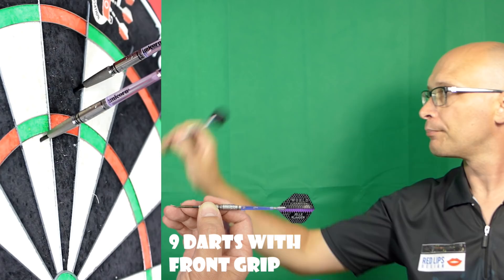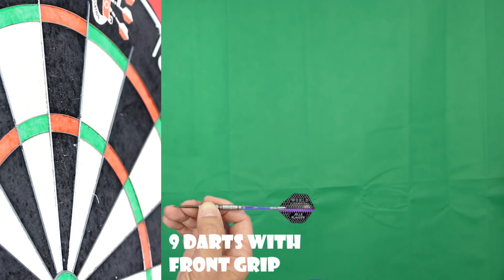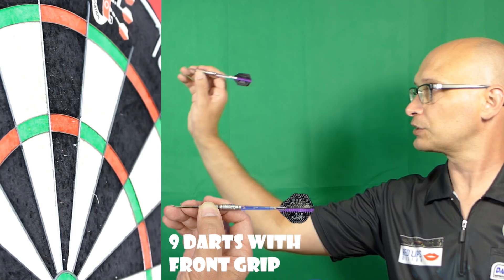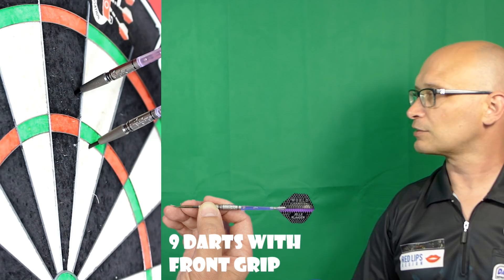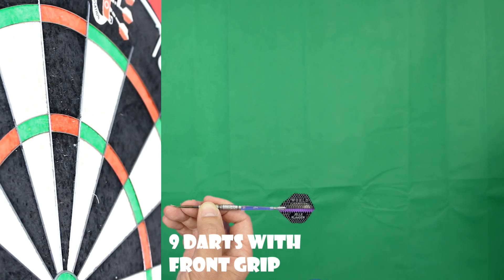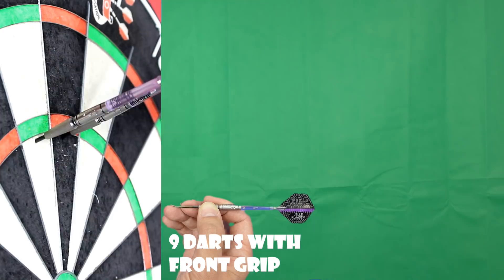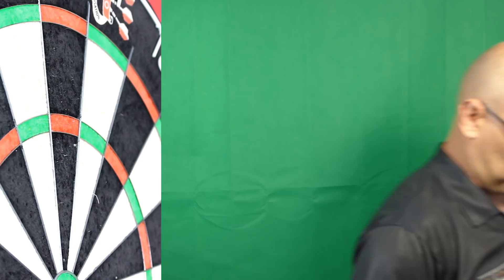The front part has a dry feel — just a slightly gritty sensation — but it doesn't really add massively to the grip. It's more like a non-slip effect; although it's basically smooth it doesn't feel slippy in the fingers. The darts themselves are quite pleasant to throw, the balance feels quite nice, and they seem to be fairly smooth through the air. I'll try gripping from that middle section now on the deep groove.